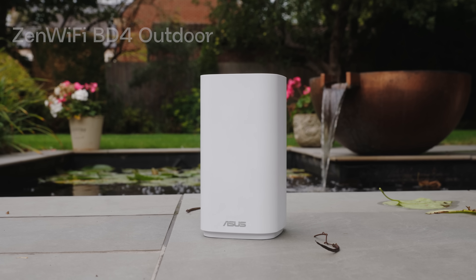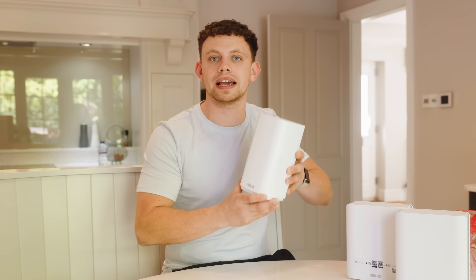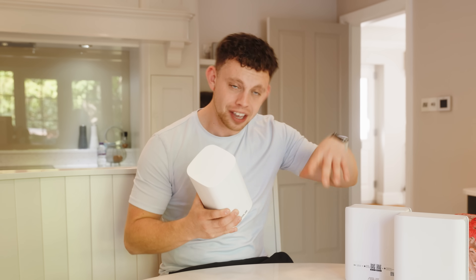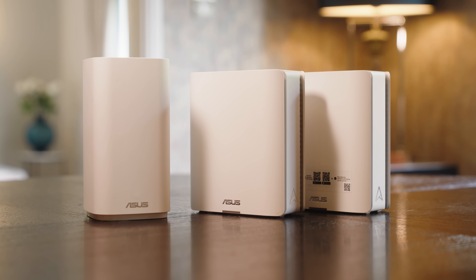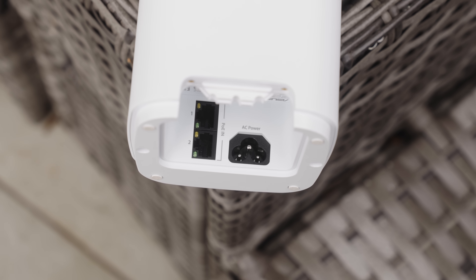This unit is called the ASUS Zen Wi-Fi BD4 and it's an outdoor wireless access point, or an AI mesh node, meaning it can connect to the system wirelessly, live outside and rebroadcast your Wi-Fi. It can be powered via PoE and then take that data line into my grandma's new cottage for her to use with some hard-wired devices.